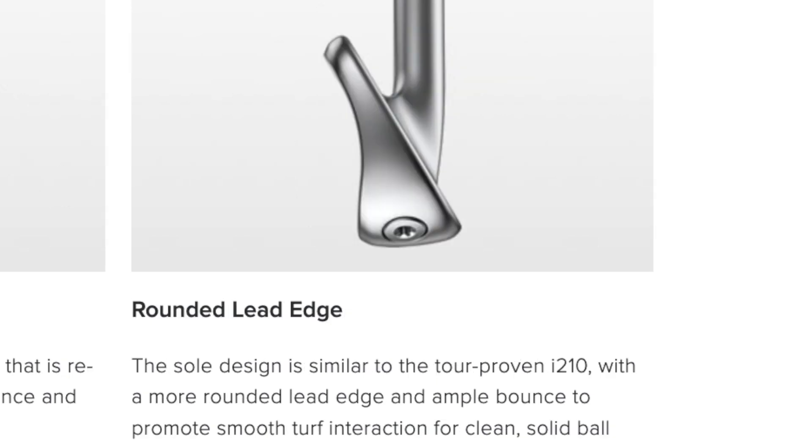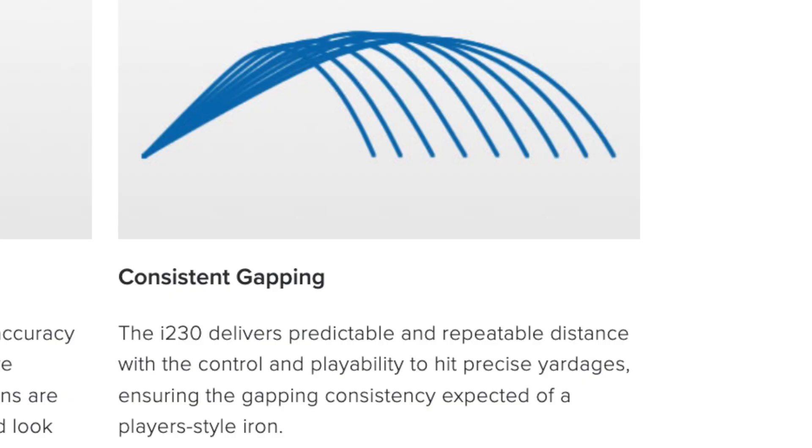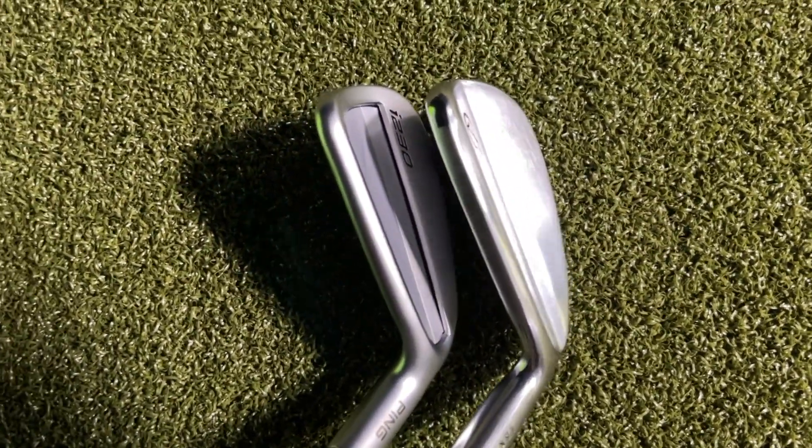They talk about the rounded leading edge, which would potentially help with turf interaction. Unfortunately I didn't get to try these on course, and I definitely will because I'm really considering these. Being a smaller profile, I think these things are going to get through the rough really well, but I've got to test that on course and see it for myself. Ping also talks about consistent gapping — and you'll see it when I show you the shots on the simulator — the distances were very consistent, and I didn't miss right or left all that much either. Let's bring you into the PGA Tour Superstore where I tried these clubs out.